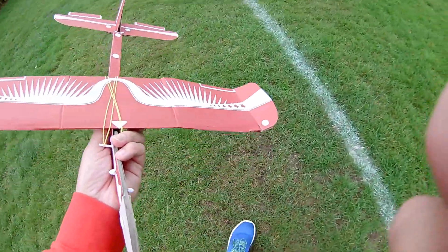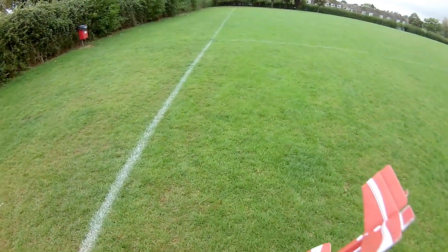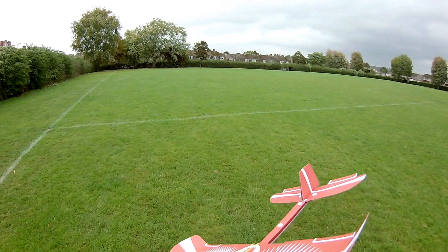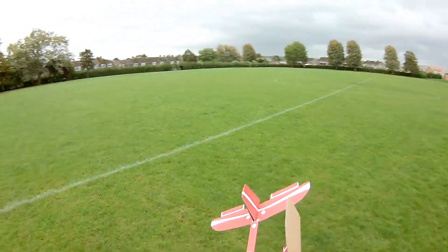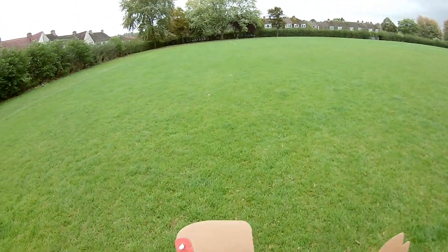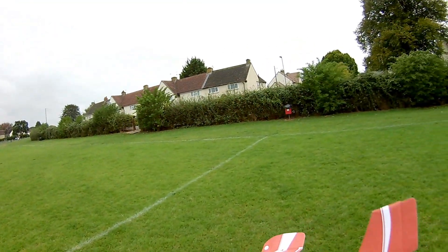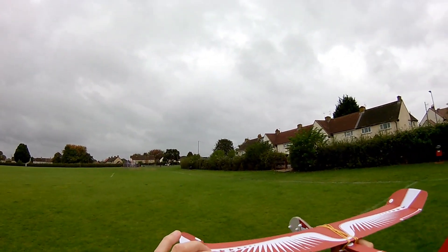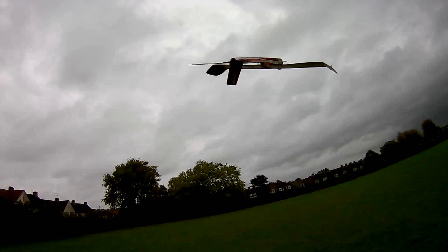A bit too windy though, I think. Well, that's not going to help. Oh, that's hopeless. I don't think it's got hope for flexing like that. I don't know.